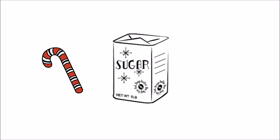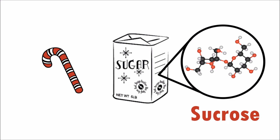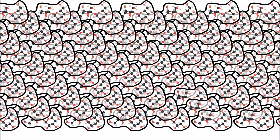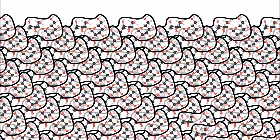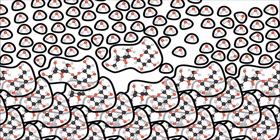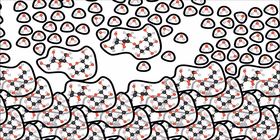Candy canes are mostly made of sugar. And sugar is made of large molecules called sucrose. Sugar is a solid when sucrose molecules bond with each other. But sugar dissolves in water because the water molecules break apart the bonds that hold the sucrose molecules together.